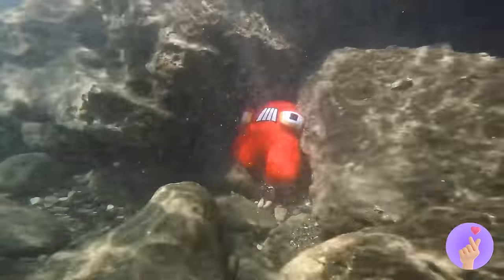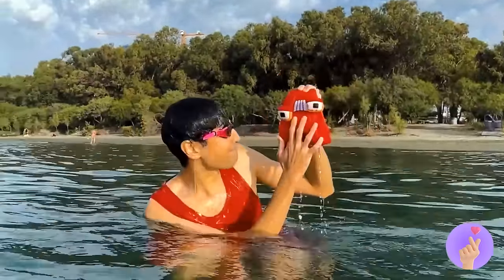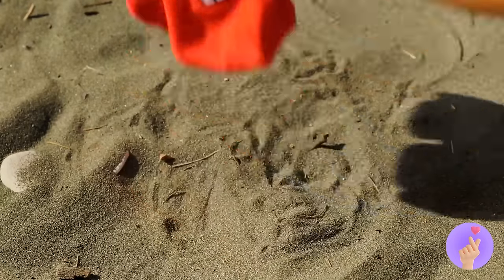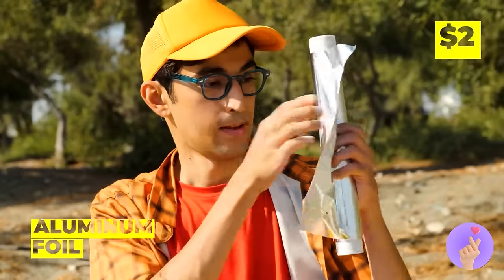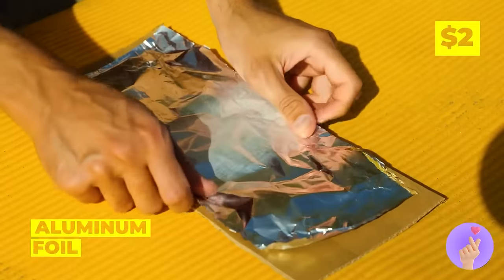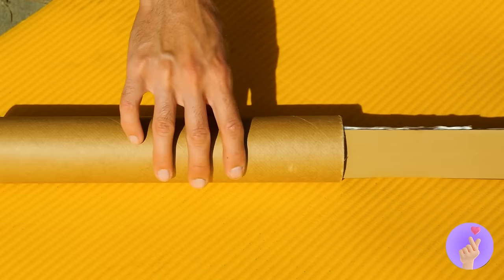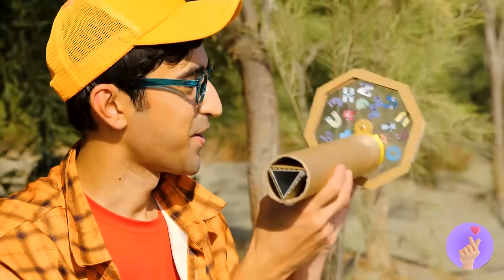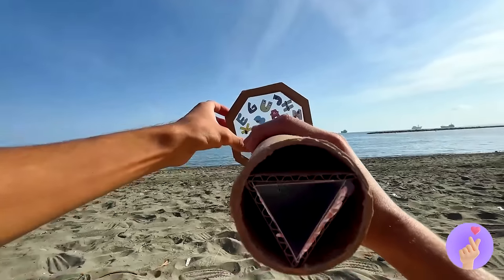Look, it's A — he could use some air. Whoops, spoke too soon — talk about losing face! Well, grab some foil, add some cardboard, and we can whip up an alphabet kaleidoscope! Why don't we take a look inside?